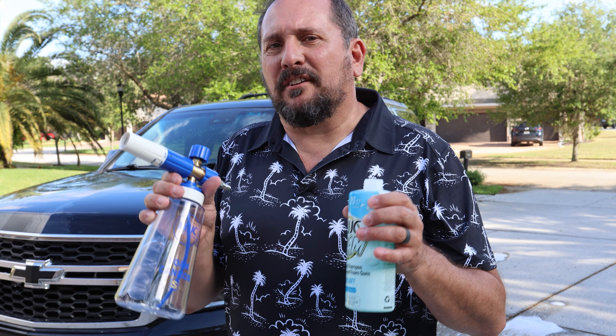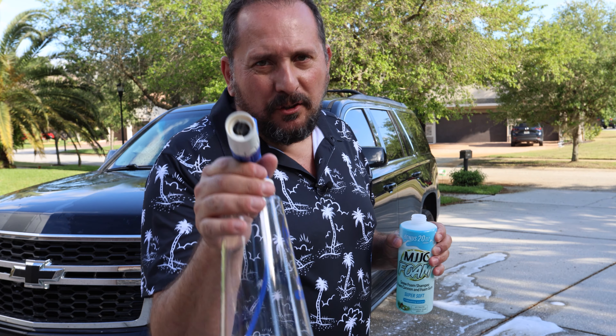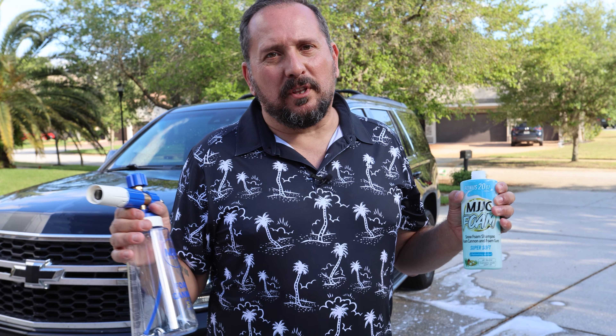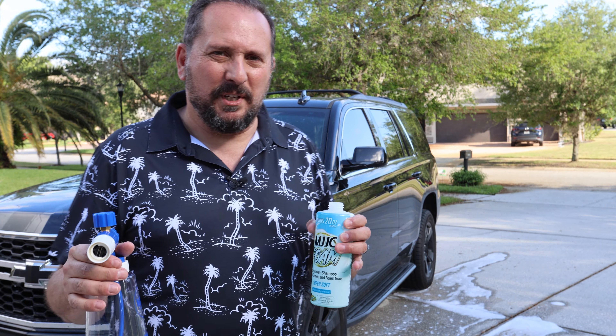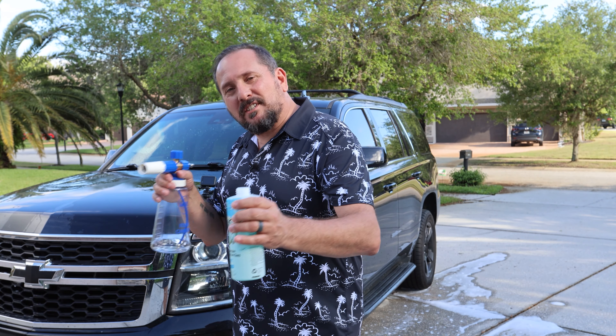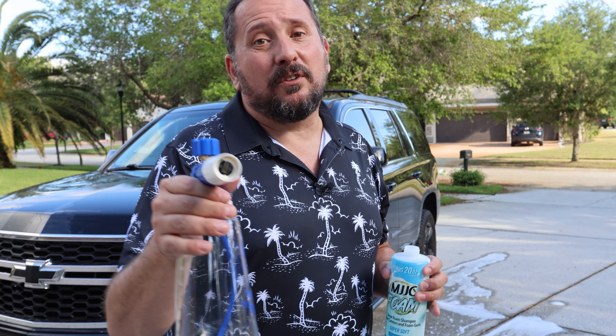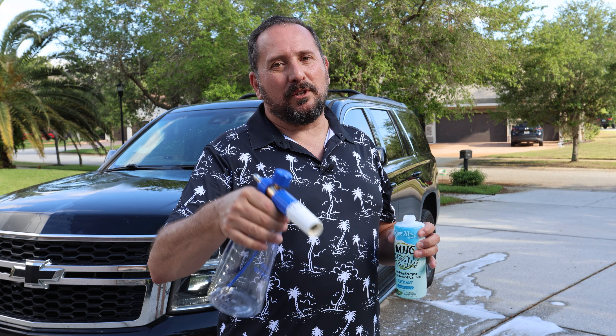It is time to make the magic happen with some foam. If you happen to be an attractive woman who would like to be foaming the car in your bikini, that would be much more appropriate and interesting content than me doing it — so please comment below. If you're liking the content, also put a comment below, give us a thumbs up, and subscribe to the channel.